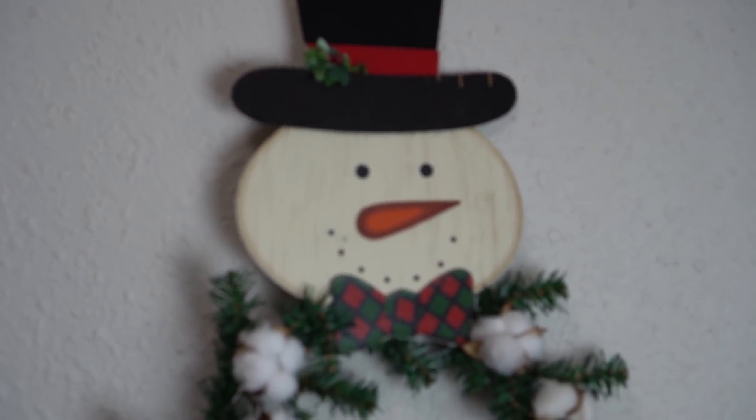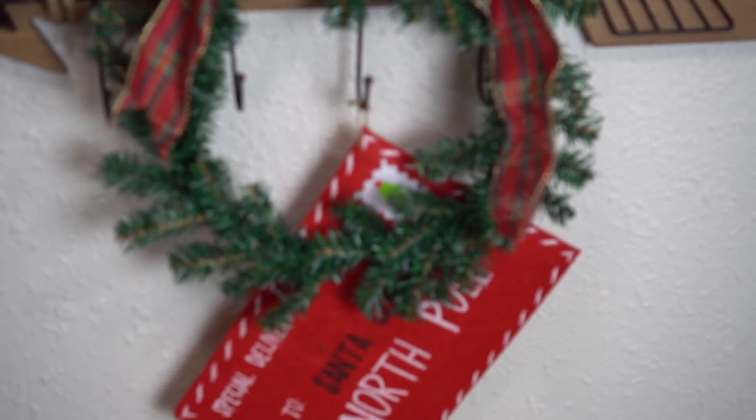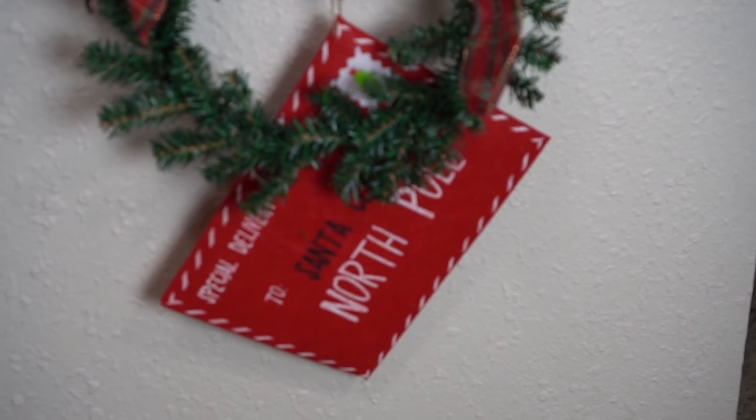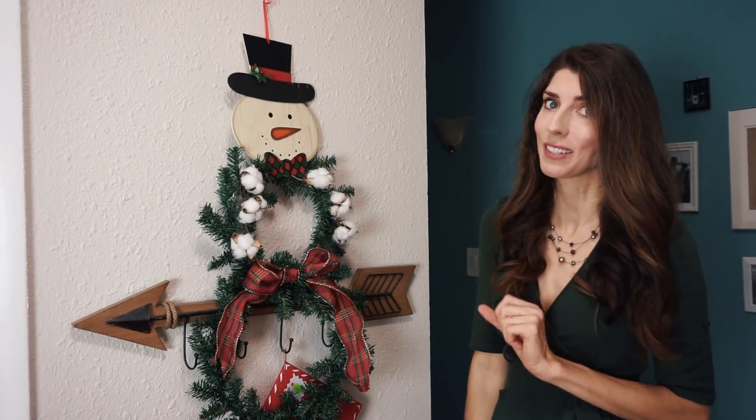On the opposite wall, I decided to add this snowman that I made. I absolutely love him — I think he's so cute. I did not remove the arrow though; it is permanently attached to the wall so I just left that there. And then of course the kids hung their Christmas Santa cards here, so that Santa can come get it when he's on his way.